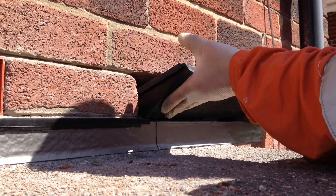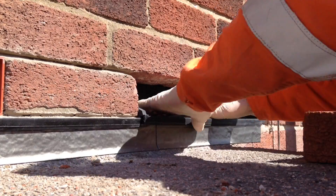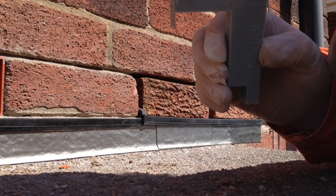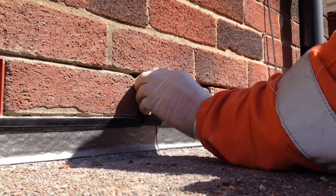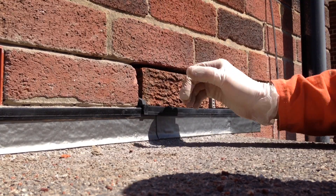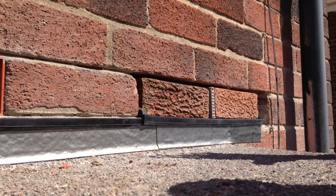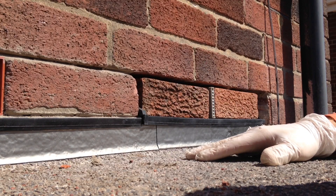Dry fit the tray, then what you'll do is replace your bricks and insert a weep vent. Any water coming down the cavity gets collected by the tray and brought outside. It's actually written on the tray as well — you're not to dry bed these, you're supposed to put mortar underneath, then place the tray, and then put mortar around your bricks as well. That's the way I'll be doing it.